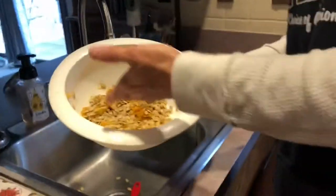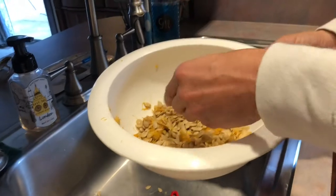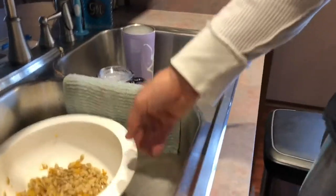As far as the seeds go, we're just going to rinse these out just like you would pumpkin seeds — take all the garbage out of there. As you can see, they're just like pumpkin seeds, just a little bit smaller. We're going to throw those on a stone like this.